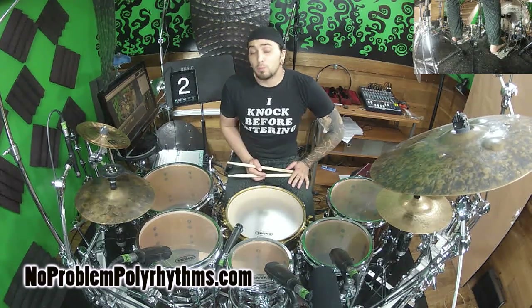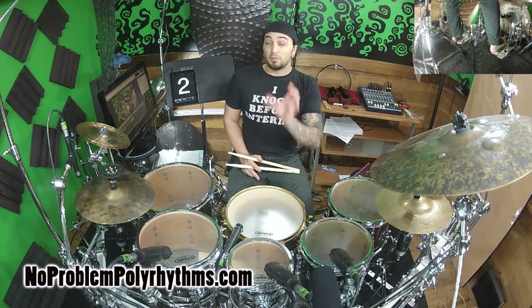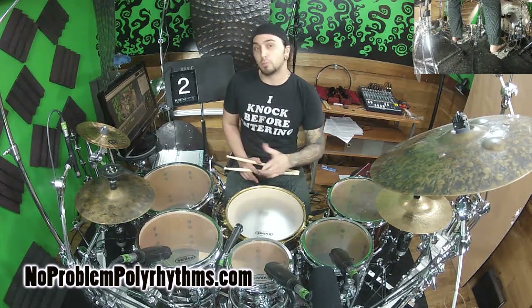Hey guys, I'm Aaron Edgar with noproblempolyrhythms.com. Now in this episode, we are going to check out groups of 3/16, but instead of with our kick this time, we're going to do our riding cymbal.